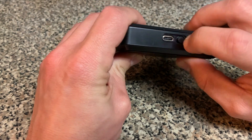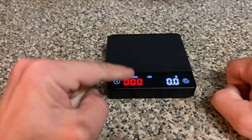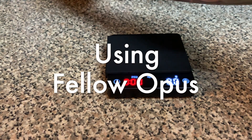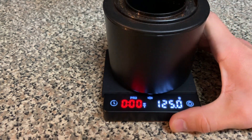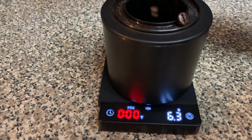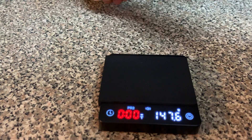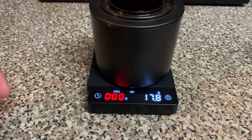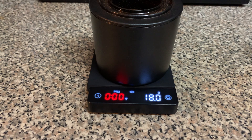Now I'll pull a full shot and show the complete workflow. Turn on the switch, hold the power button — scale comes on. Leave it in PR2 and grams to weigh beans. I'm using my Fellow Opus — place it on the scale and zero it. Pour beans in until we hit 18 grams, then grind. We're at 17.8 — a little retention — but putting it back we confirm 18 grams. So there it is with the Fellow Opus.